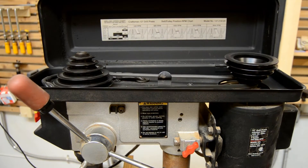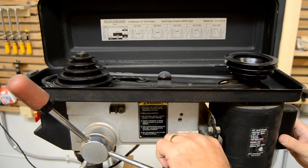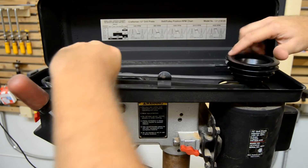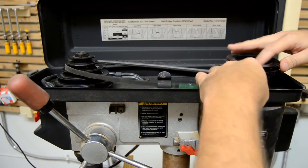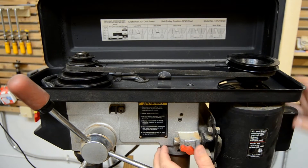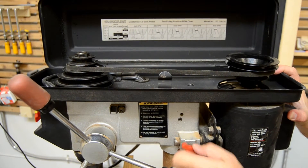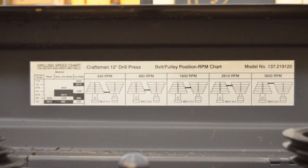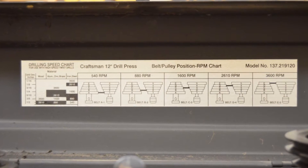Up until recently, changing the speed on your drill press required moving a belt from one pair of pulleys to another. And of course, this requires stopping the drill press in order to change speeds. And although some machines had three pulleys and two belts, the system limits the number of available drill speeds.